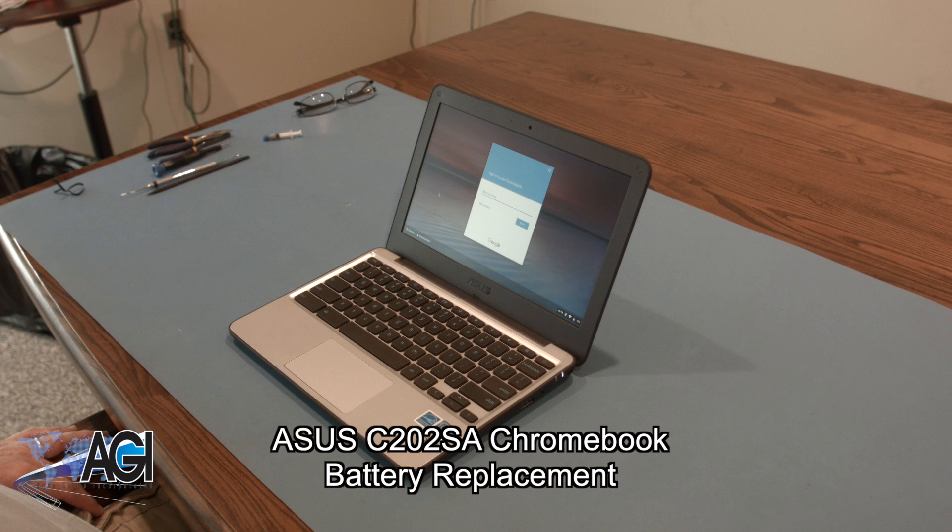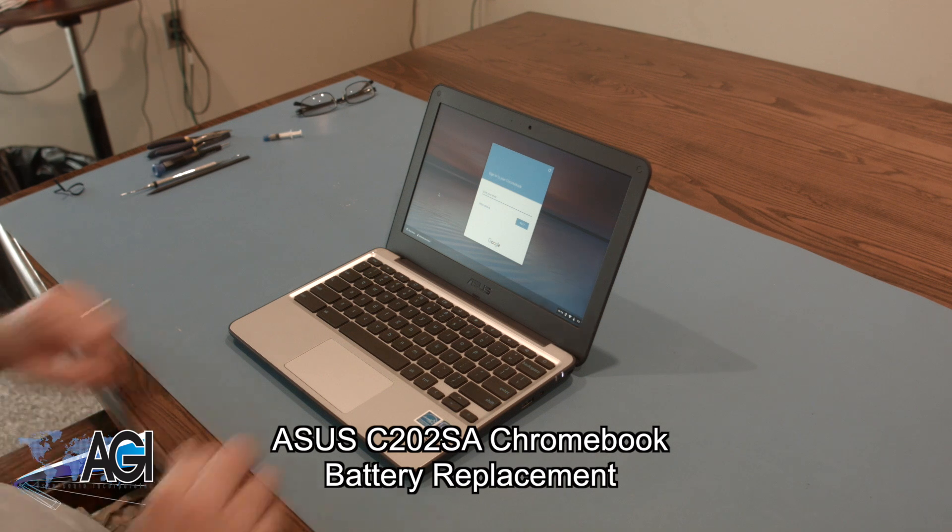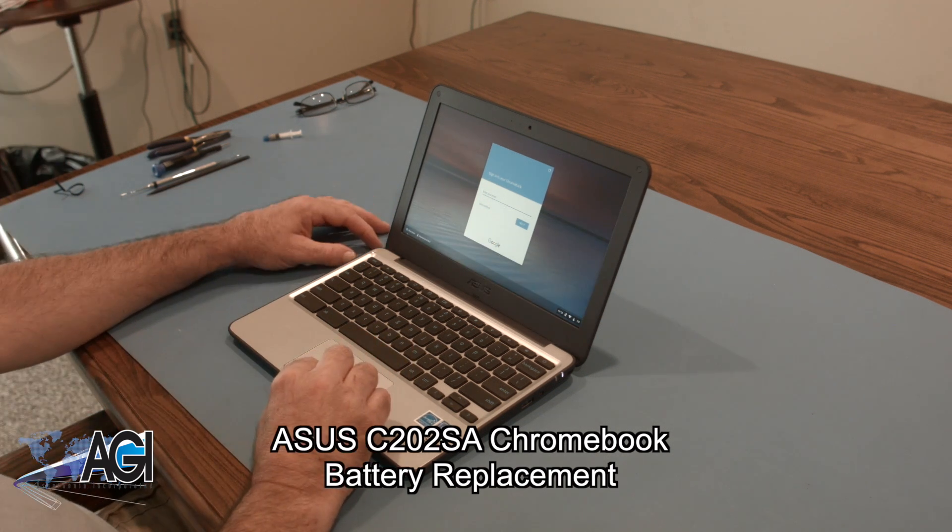Hello. Today we'll be showing you how to replace the battery in an ASUS C202SA Chromebook.